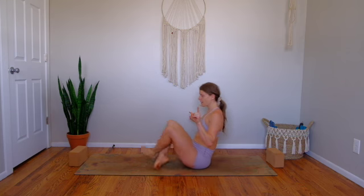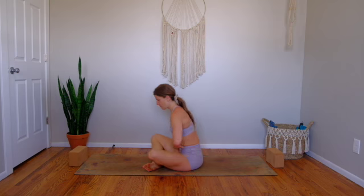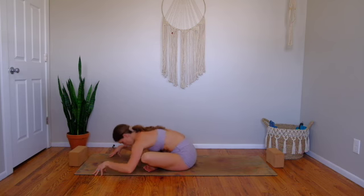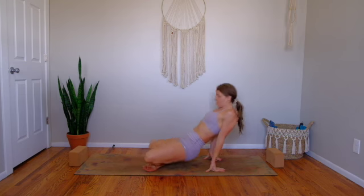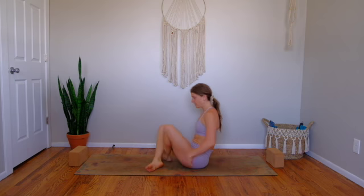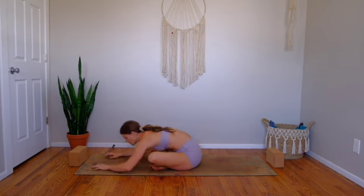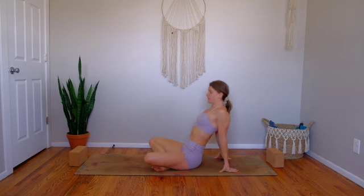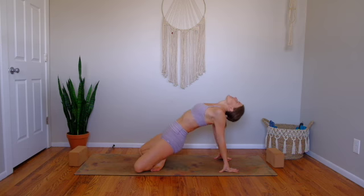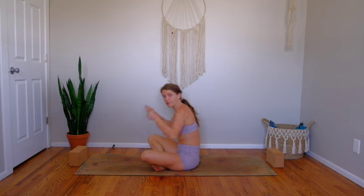Extend your legs straight or with bent knees. We'll do this again one more time on each side. Right leg in front of left — pulse forward three times, then lean back and drive your hips up towards the sky. Sit back down. Straighten your legs, turn on your core, and switch the cross. Lean out three times, weight shifts back, plant into your hands behind you, and then drive your hips up to the sky. Good — sit back down.